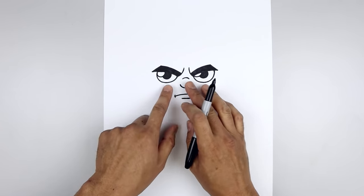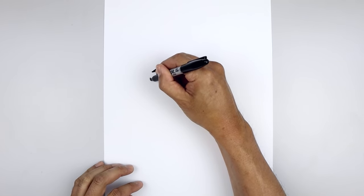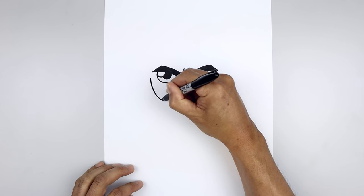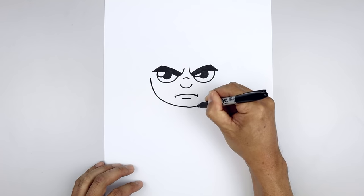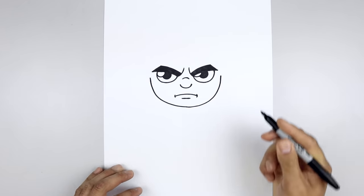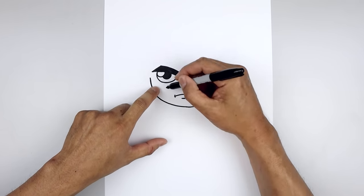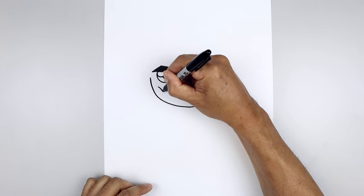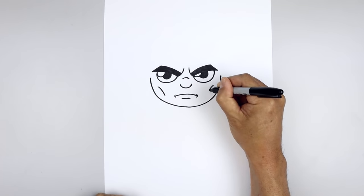Now that we've drawn on the face, let's move out to the side and draw the lower half of the head. From the outside of the eye, we're going to step out, curve this down, round up the chin underneath the mouth, and pull that out and back up on the right. We're also going to sink in the cheekbones. Starting on the left, curve this in and then down. Line this up on the right and do the same thing.